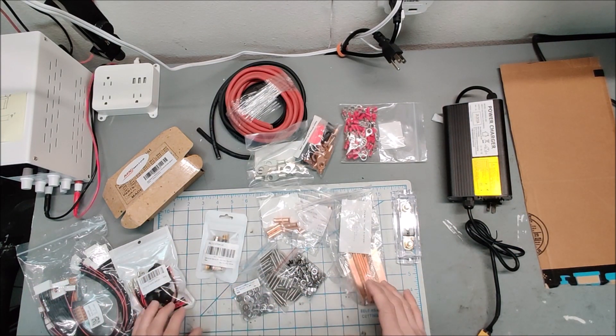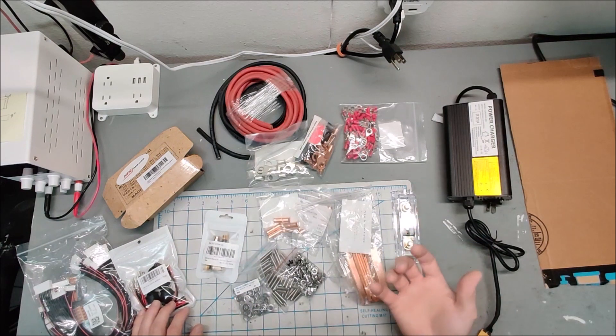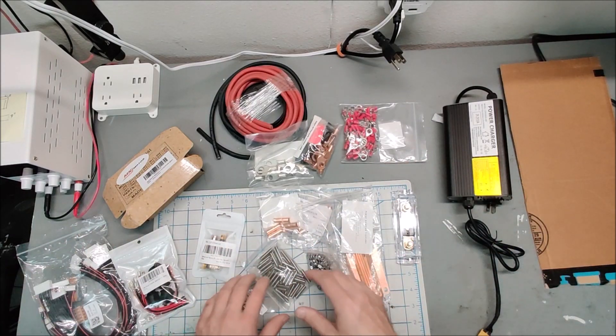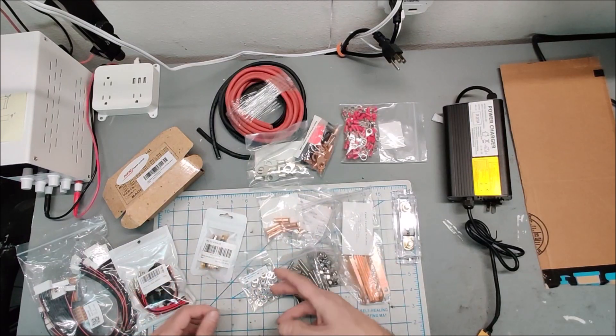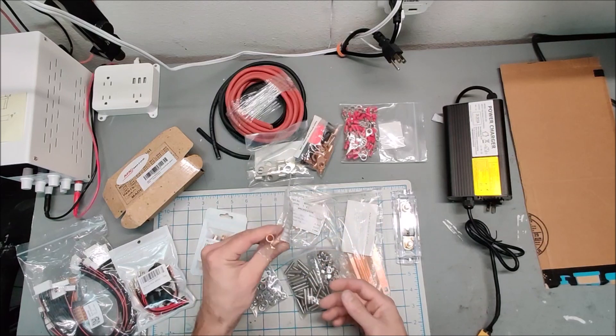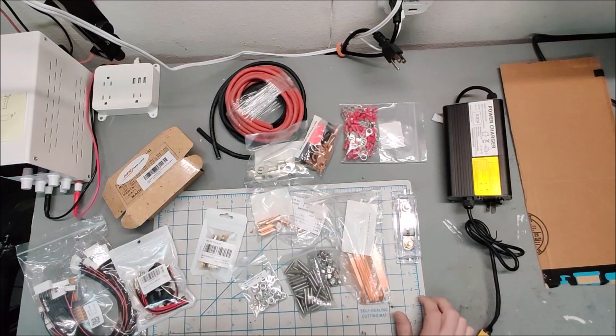Not the most exciting video, but I wanted to show all the things you need to start thinking about when building a power wall, because all these little things cost a fortune if you order them last-minute or try to find them at Home Depot. Some things you simply won't find easily, like six gauge copper lugs. Order ahead of time so nothing slows you down during assembly. Hopefully the batteries arrive within the next couple weeks, and the next video will be unboxing them, paralleling them up, and seeing what we get.